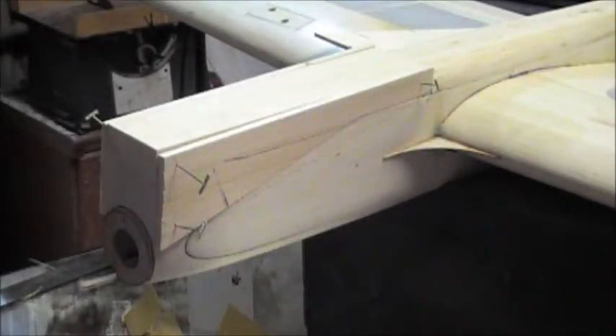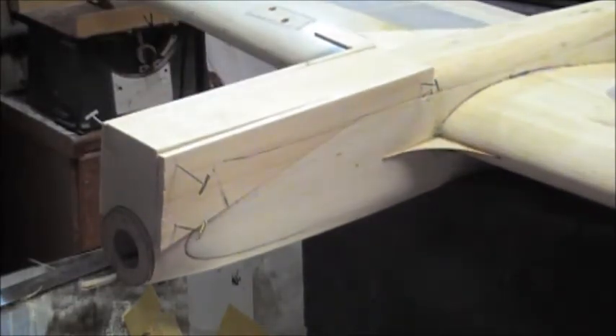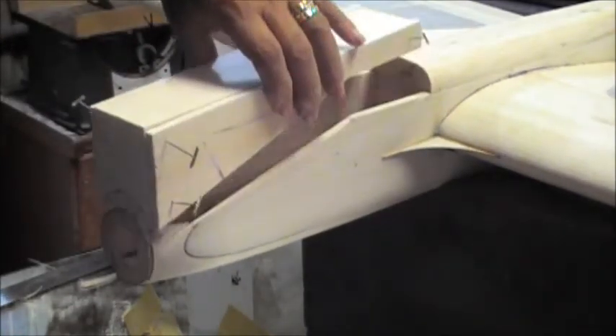This is the last part before I go ahead and load this up, but I thought I would show you what I was talking about. I'm going to show you how I did this setup.